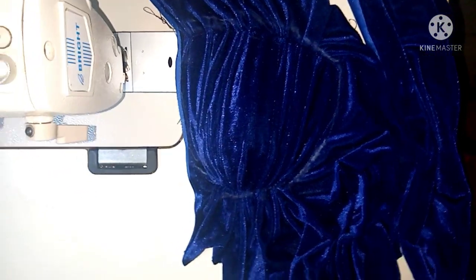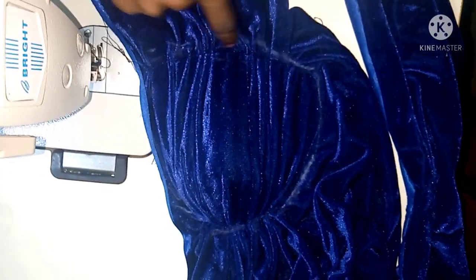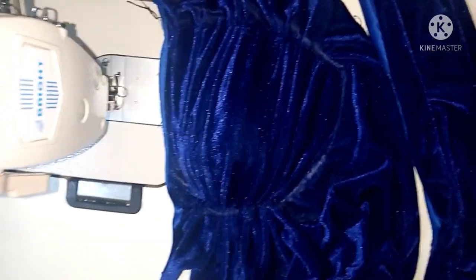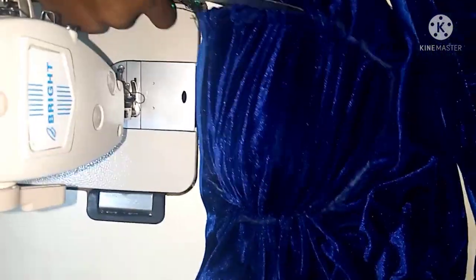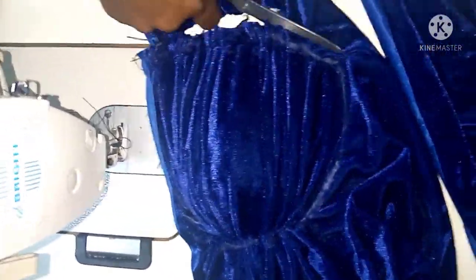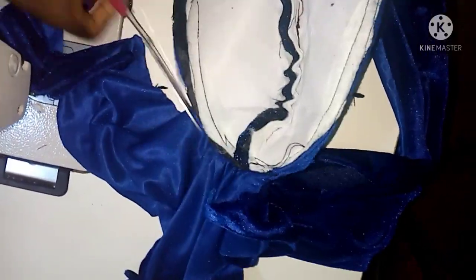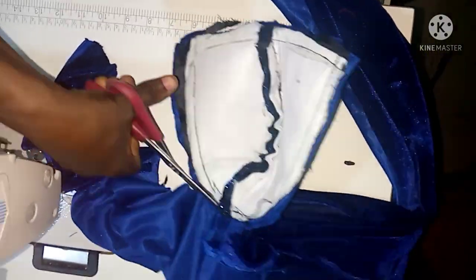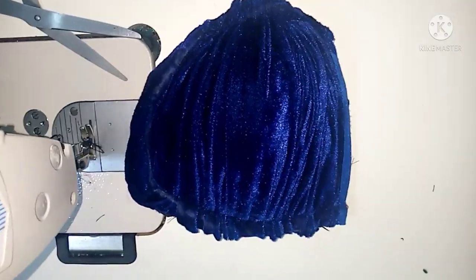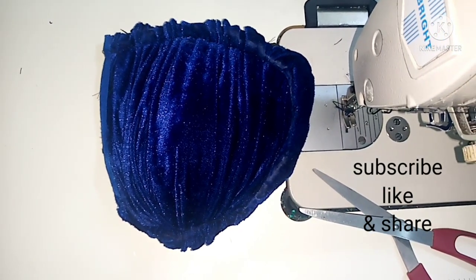You can see how I use the chalk to trace around the cup — the thread is the same color as the fabric, so I'm using chalk to mark. I'm going to cut around like that to remove the excess fabric so that I will only have my cup. After I have cut it out, I'll go ahead and fix it into the front bodice.